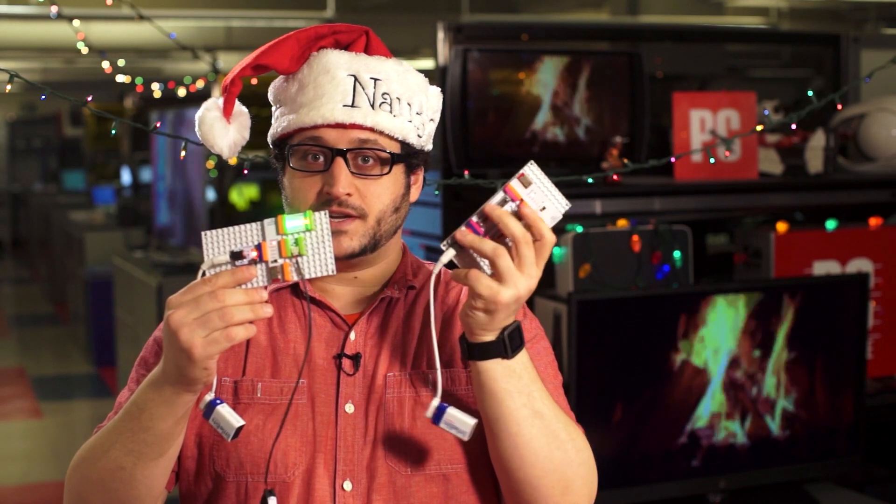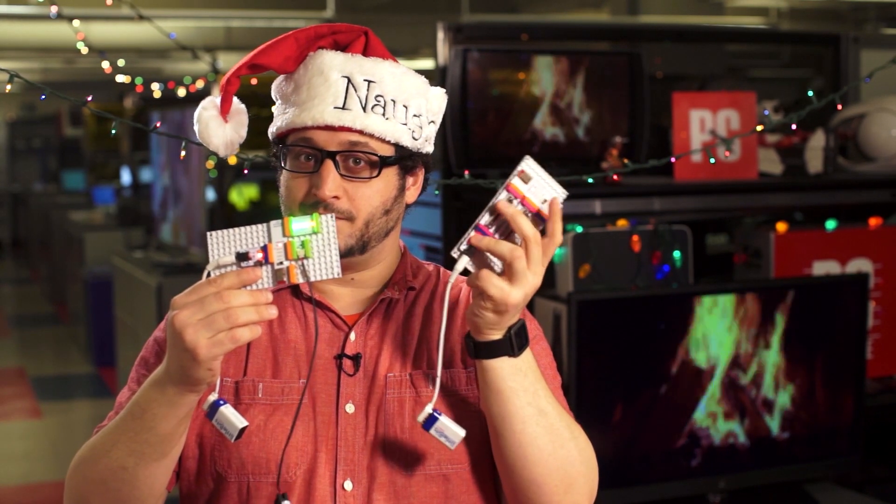And you can expand it further with additional kits or individual pieces. For a closer look at this and other Little Bits kits, visit PCMag.com.